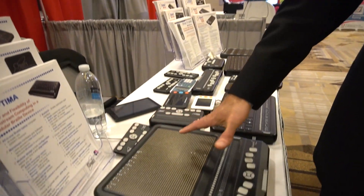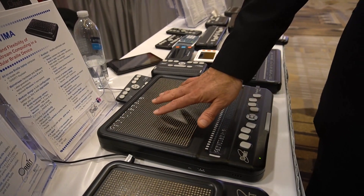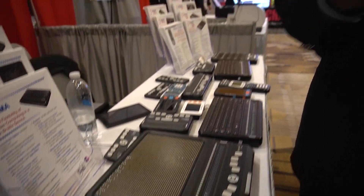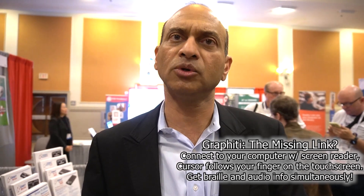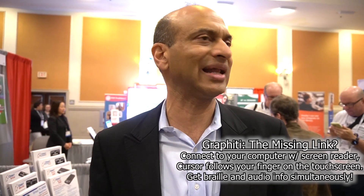That's very cool — I could see that for mapping, where you might want more information about a specific area. On the Graffiti Plus, since it has a touch screen, HDMI input, and both braille and graphics, if you connect it to a computer running a screen reader like NVDA, wherever you are touching, the cursor on your Windows computer is moving. If you tap a particular place — say you're reading a web page with text — the reading cursor of the screen reader will move to that point and you will get speech as well as braille output simultaneously.